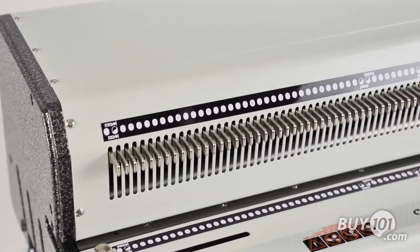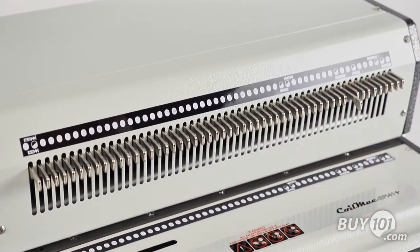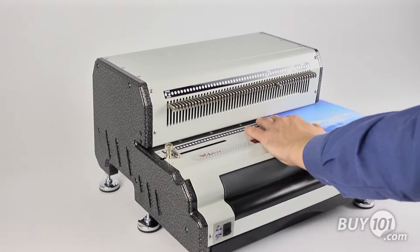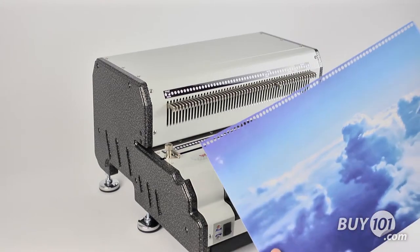All 54 pins can be independently pulled and disengaged, providing the ability to punch any paper size. The punch offers an extended 13-inch punching length with open ends for larger-sized documents, and the continuous punch guide makes it easy to punch documents of any length up to 26 inches.